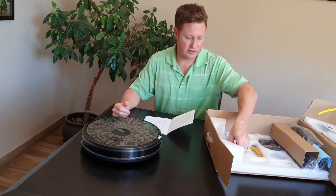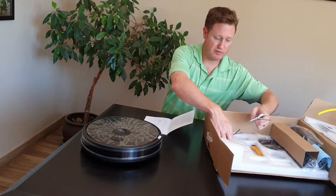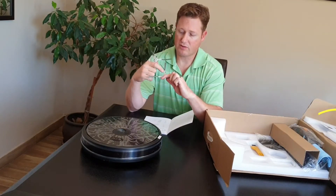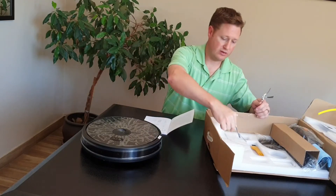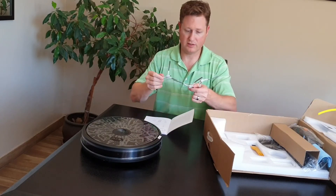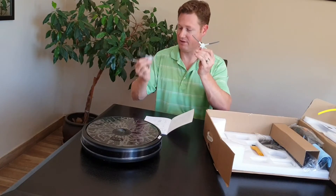Going through the sweepers — these are the two front sweepers that you get with this unit. Just keep in mind that you've got a right and you've got a left. So I'm going to quickly take you through how you install those. I'm making sure I've got one left and one right.